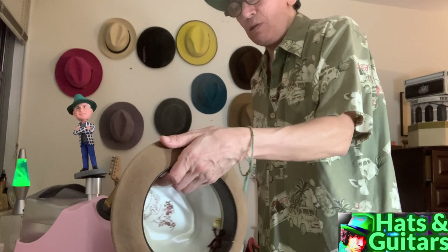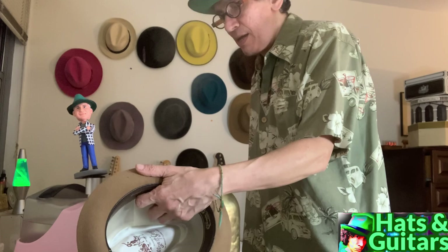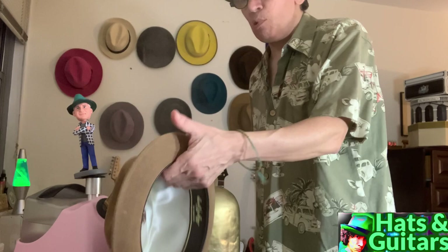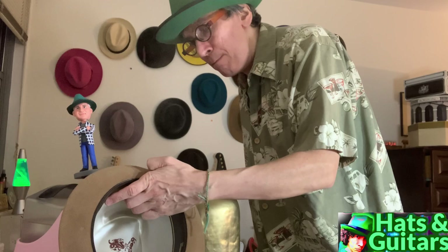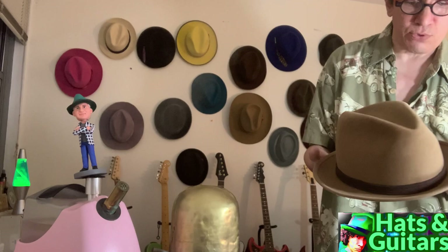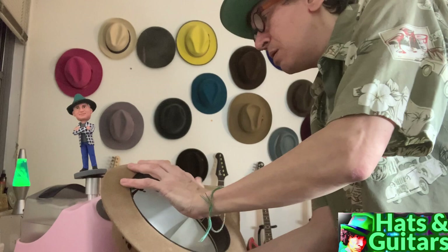I'm looking for areas on the brim that are sagging and pushing them up. I steam right in the crease and push up with my thumb all the way around the brim. This is gravity — pretty much all brims sag and get flatter. Once I get the flange curvy and get out all the flat parts, I can worry about making the brim straight — just hold it against the tabletop edge.